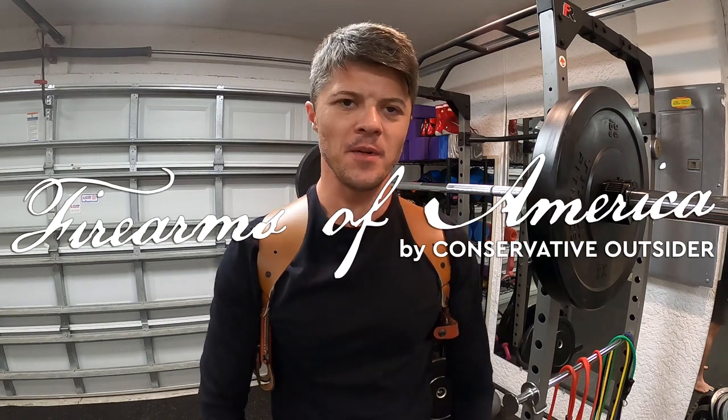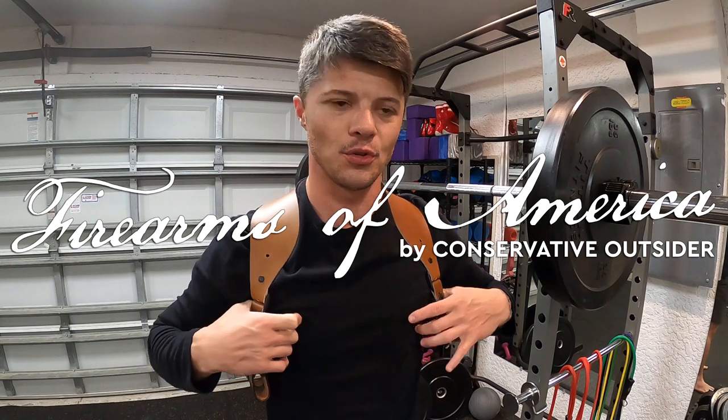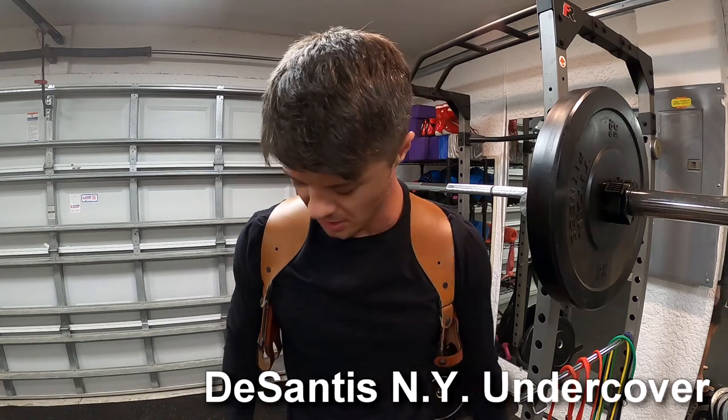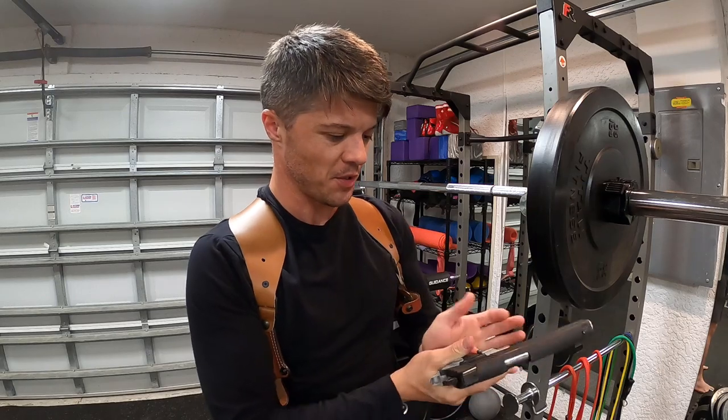Welcome to Firearms of America. Today I have another shoulder holster rig to review — this is the DeSantis New York Undercover. For this video I'm going to use my 1911 for demonstration purposes.